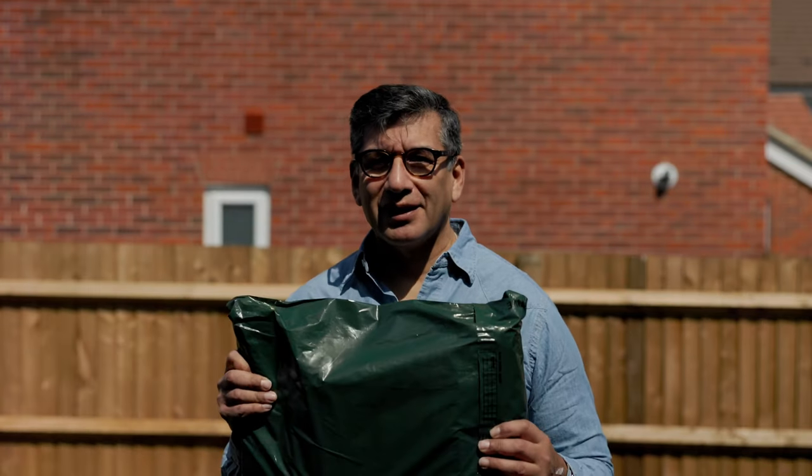Hi everyone, my name is Teo and welcome to Run Lab. Today I bring another product: Iron Heart. Let's go inside and find out what is inside this parcel.